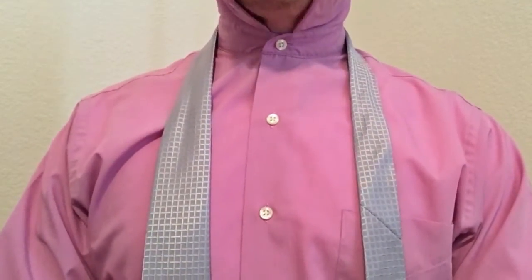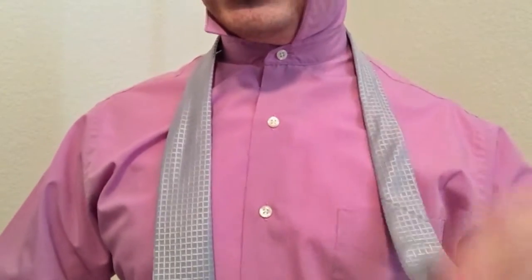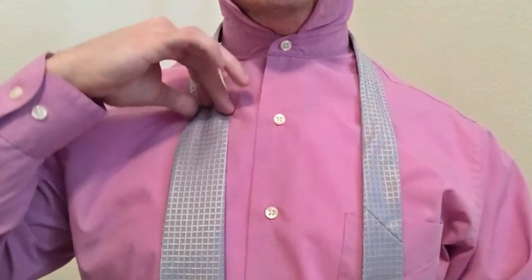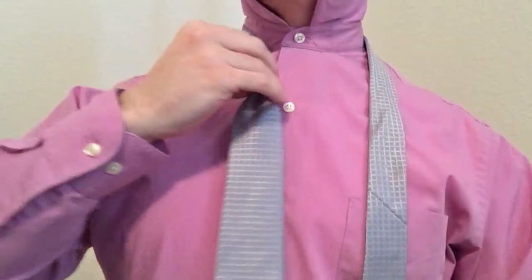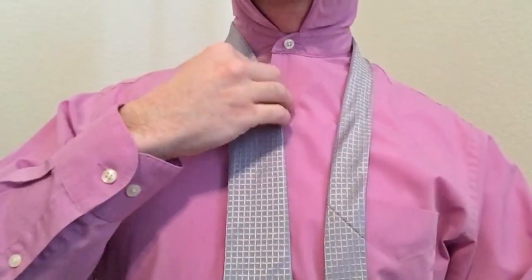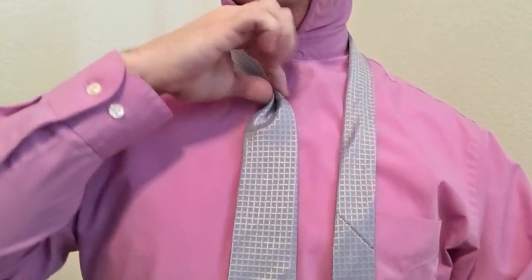The first thing you're going to want to do is make sure that you get your length right. This is tied with the tail end of the tie, so you're going to want to get the front end right from the start. Go ahead and pinch it off and make sure that your tie is between your belt line and your belly button, or about the fourth button.